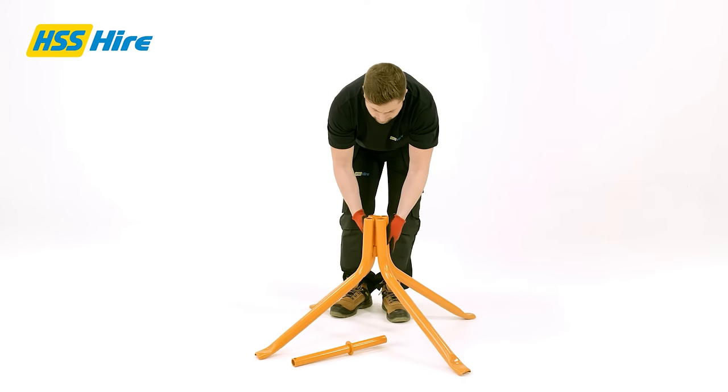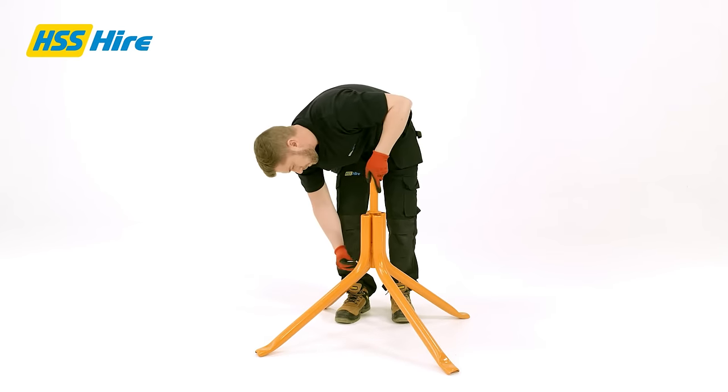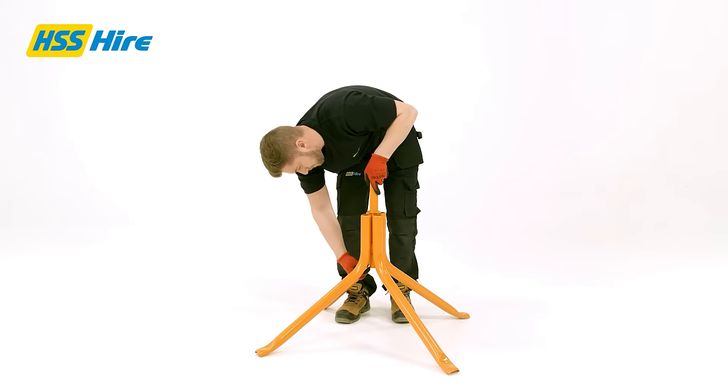To build the stand, align the two halves of the stand together, then fully insert the stand adapter, then insert a lock pin into the lower half of the stand adapter to secure.